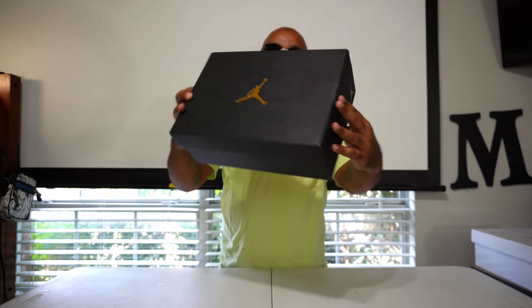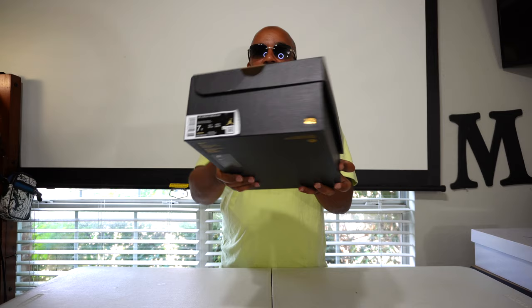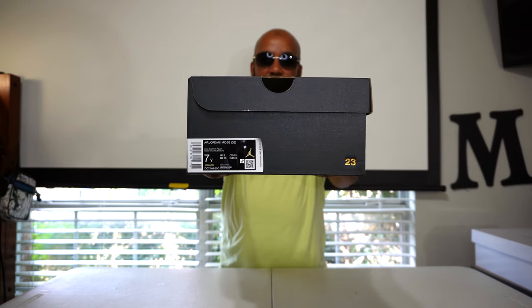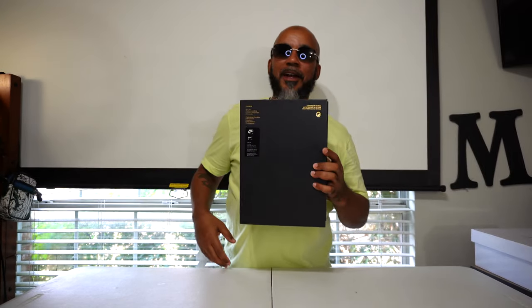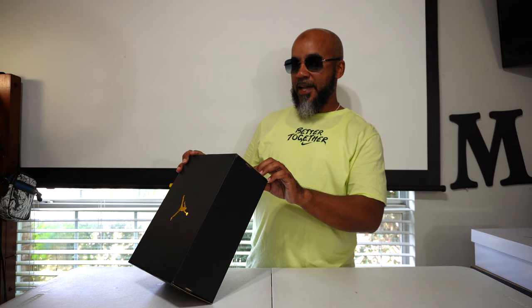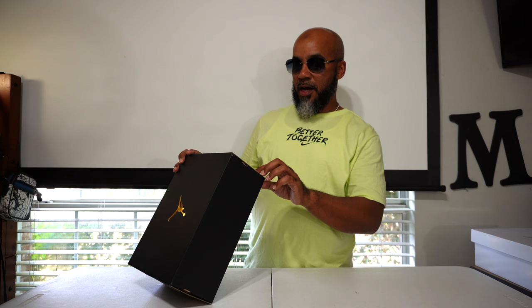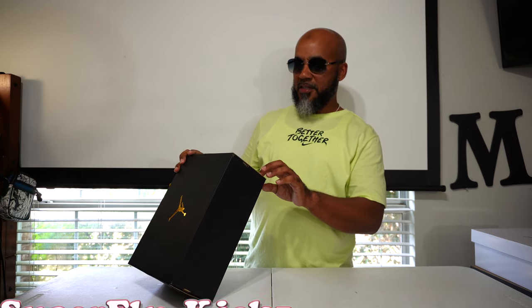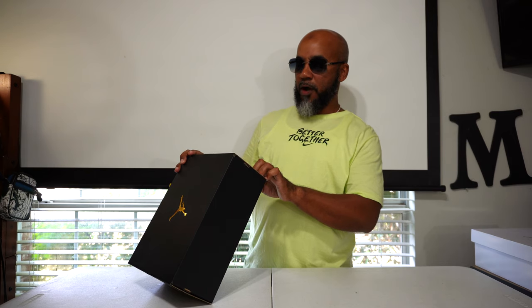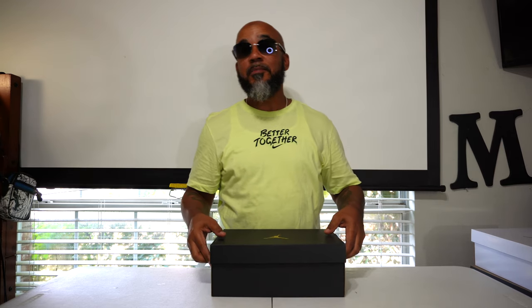Black box, gold Jumpman, gold 20, Jumpman on this side, gold 23 on this side with your sizing chart. Got to have them Nike ingredients for what's cooking on the inside. This is an Air Jordan 1 Mid SE — special edition — it's a grade school. The colorway is chili red, white, and pollen. This is a 7Y; these retail for $105 — hefty ticket for a grade school, got to be special.